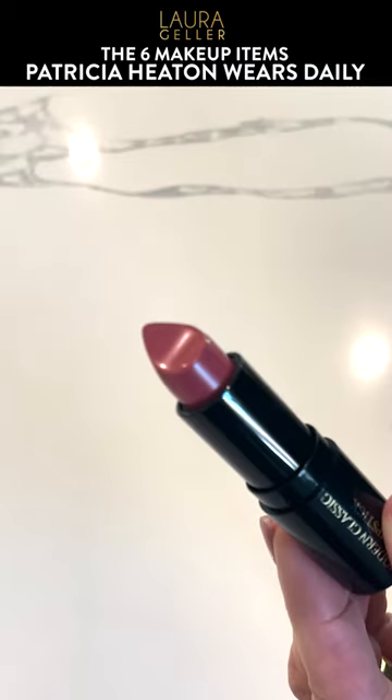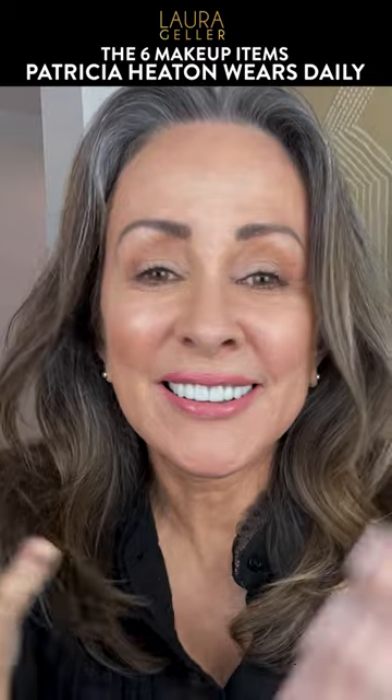To top off this beautiful look, we have a modern, classic lipstick, and it just lightens up the face. Voila, Laura Geller.